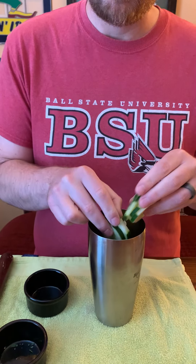I'm actually making enough for a double. I like a taller drink. And then I'm gonna take eight thin slices of cucumber — it's pretty thinly sliced, I probably could have done a little thinner. I'm gonna drop those in there.